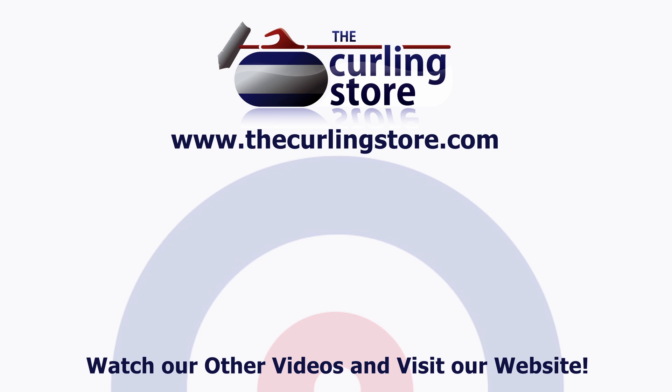If you like this video and you want to see more, you can subscribe to our YouTube channel, or you can see all of our videos on thecurlingstore.com. Thank you.